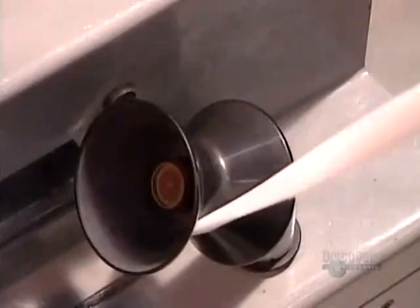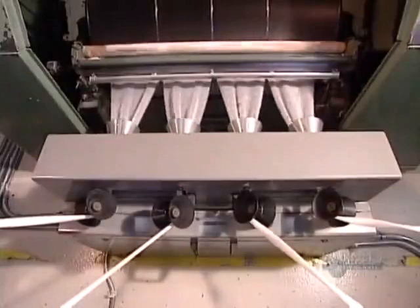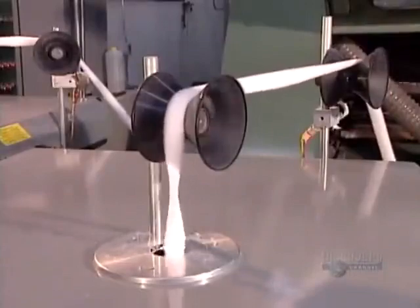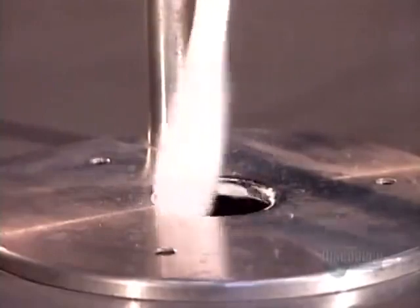To make cotton swabs, the initial web is divided into four narrower webs, each weighing 1.5 grams per meter. Each narrow web travels through a funnel, which transforms its shape from flat to round, and then it coils into a barrel.